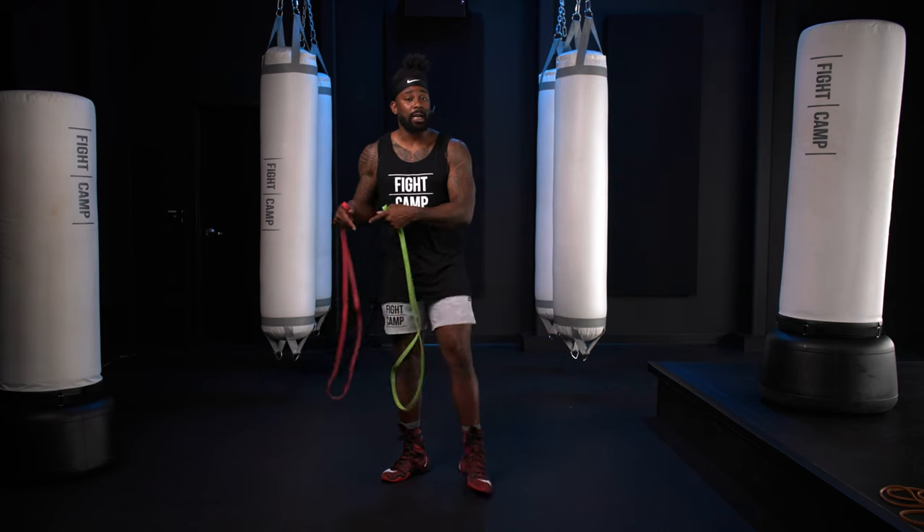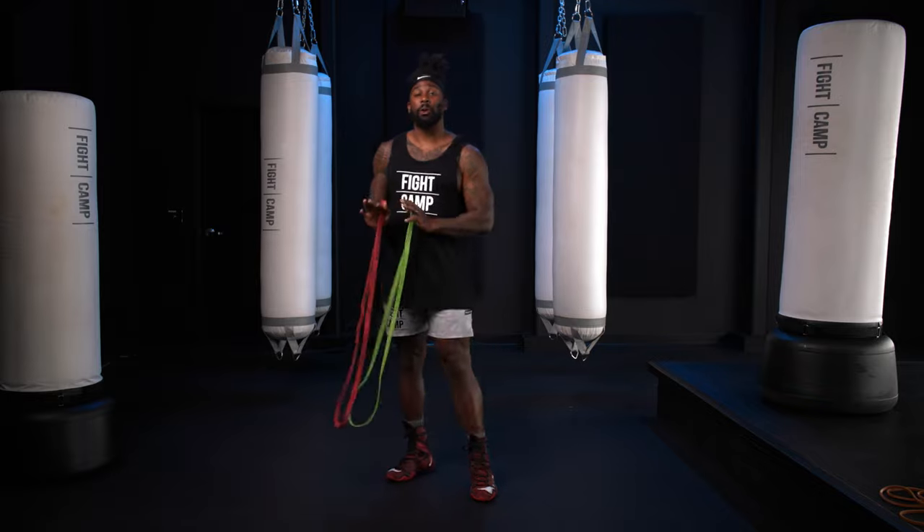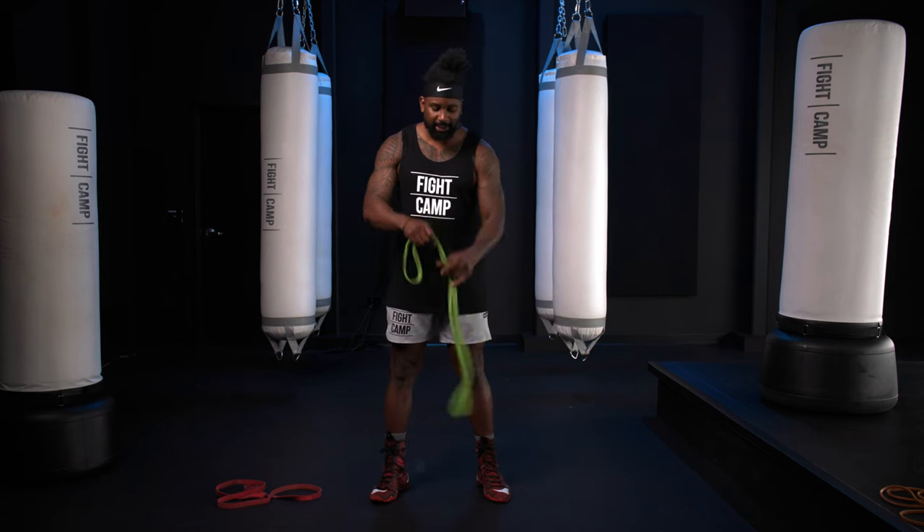Now I'm going to use a heavy bag as my anchor. You can use these resistance bands on a pole, on a bench, somewhere where you will be secure. But let's start off with the first one — we're going to do some band pull-aparts and I'm going to use a pretty standard band.